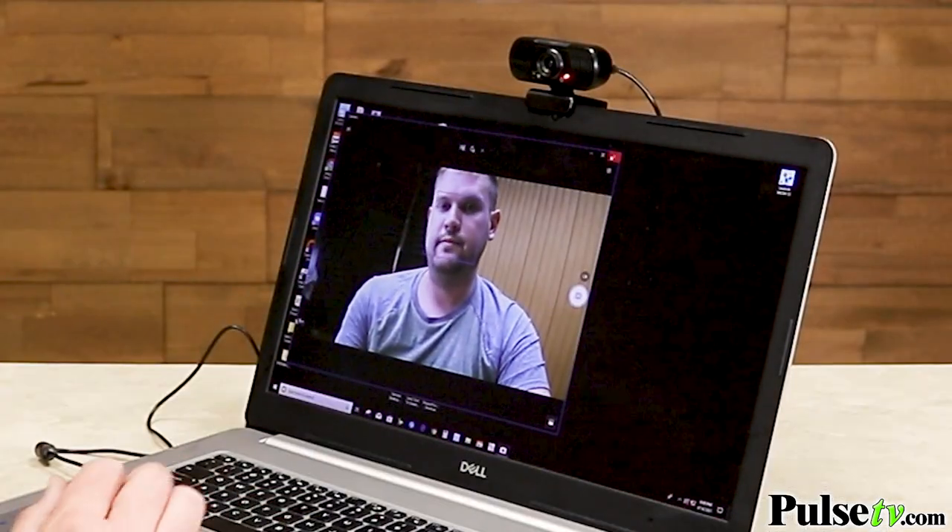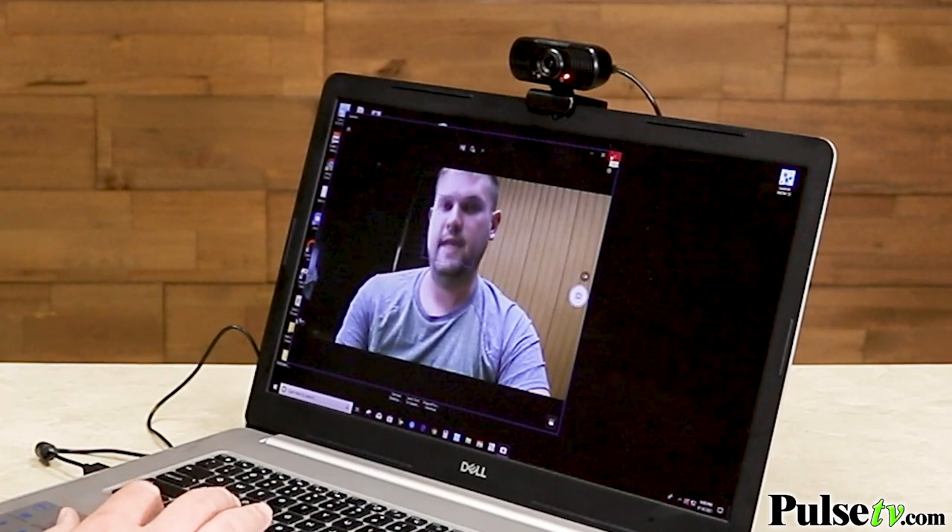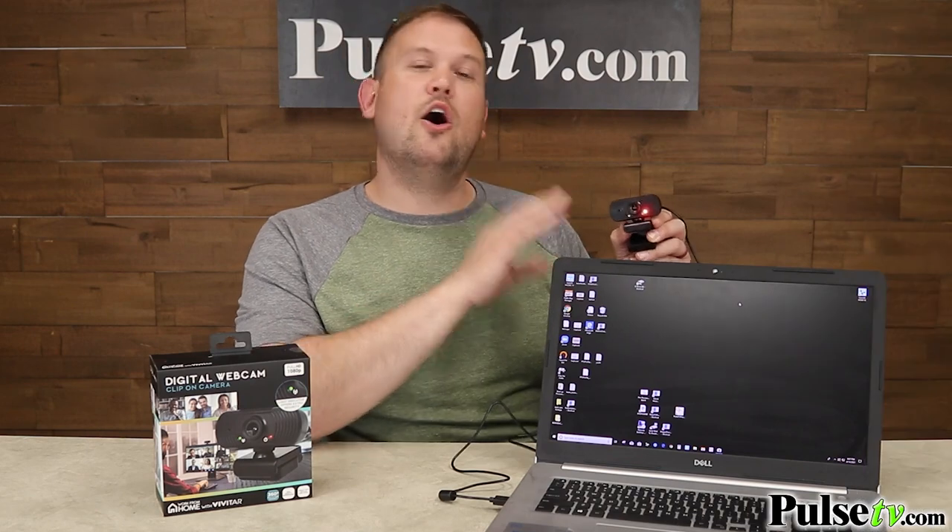If you think to yourself, why don't I just use my laptop's camera — well, this is a huge upgrade, and you'll really find that out the moment you start using it. Not only does it stream in full 1080p, but it has auto-focusing, so you don't have to worry about it focusing on something behind you, or if you move your head back and forth, it will automatically focus. It's also got auto-white balancing.